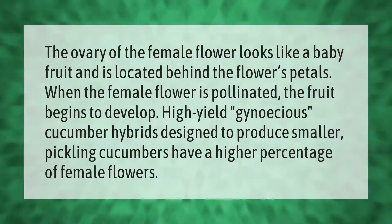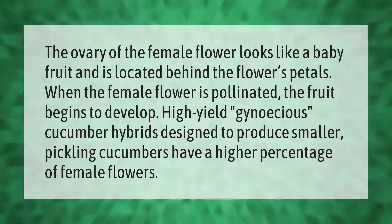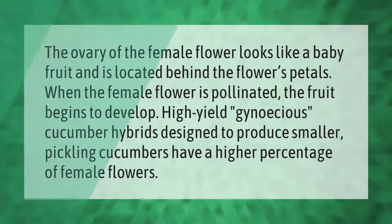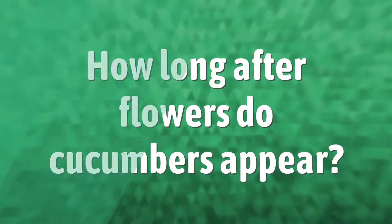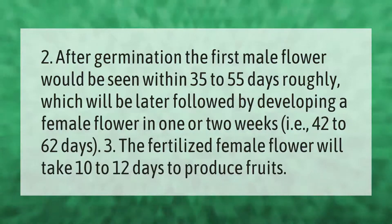The ovary of the female flower looks like a baby fruit and is located behind the flower's petals. When the female flower is pollinated, the fruit begins to develop. High-yield, gynoecious cucumber hybrids, designed to produce smaller pickling cucumbers, have a higher percentage of female flowers.